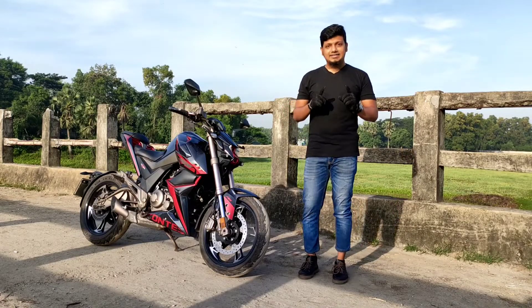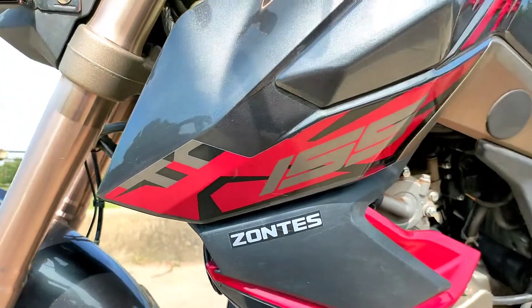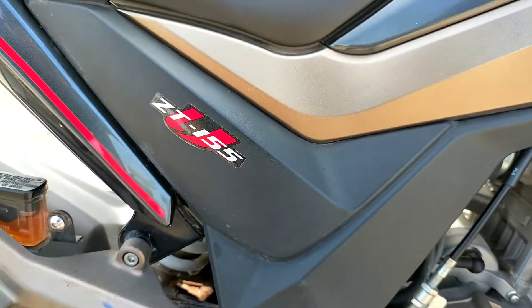Assalamualaikum people, how are you? Today I am going to talk about this Zontes bike. This is the Zontes ZT-155U.